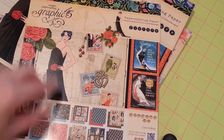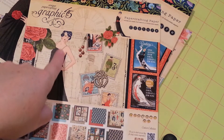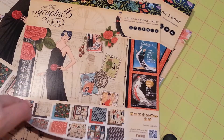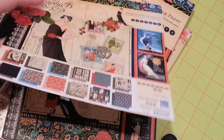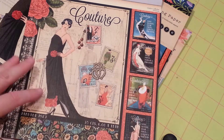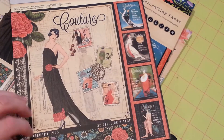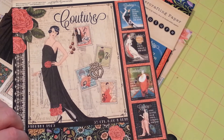Let me show you now — does this not remind you, those of you that watch Downton Abbey, do you not see this and think of Lady Mary? I was flipping through this pad and got it today at work, and was flipping through and kept thinking Downton Abbey every time I looked at it — thinking of the Crawley girls.